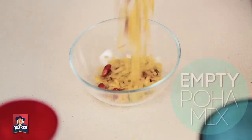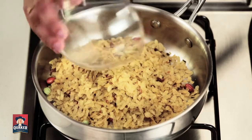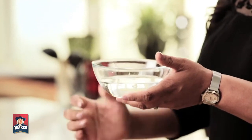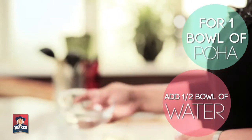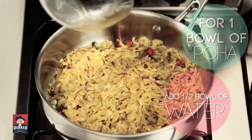3 little steps in 3 quick minutes will take your breakfast blues away. Empty the poha mix into a bowl and add that to the pan. The trick to make the perfect koika poha is to add exactly half the amount of water as poha. For 1 bowl of poha, add half a bowl of water, which is 225 ml. Yes, it's that simple!